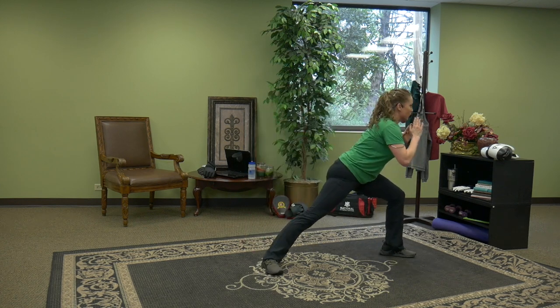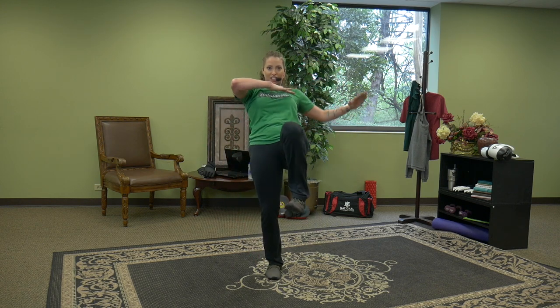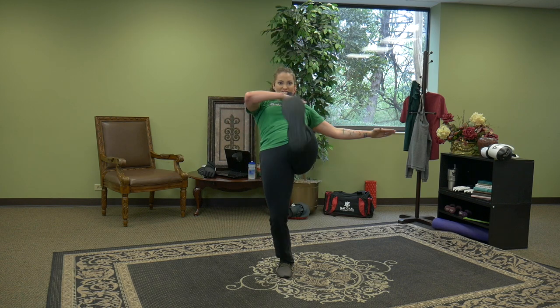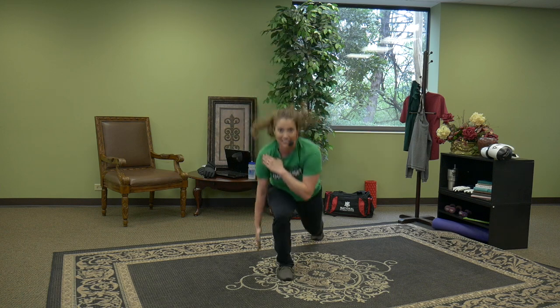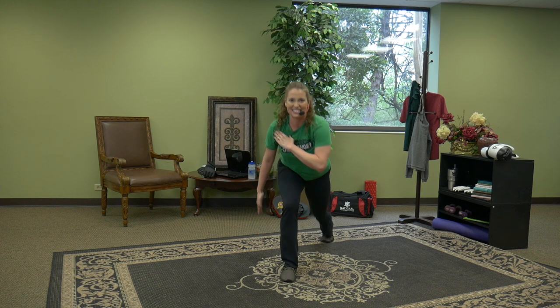One more time. Right leg — super slow front kick, find your balance. Drop to lunge. Super slow front kick. Your goal is to strike with the ball of the foot. All that balance, all that stability stems from the core. Drive the hips forward, lean back. One more rep.